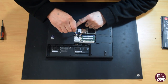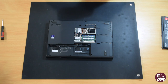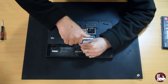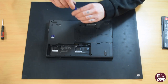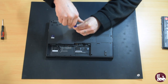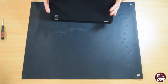Now return the two screws — one to the memory bay and one to the battery bay. Replace the battery bay cover and tighten the two screws. Finally, replace the laptop battery.